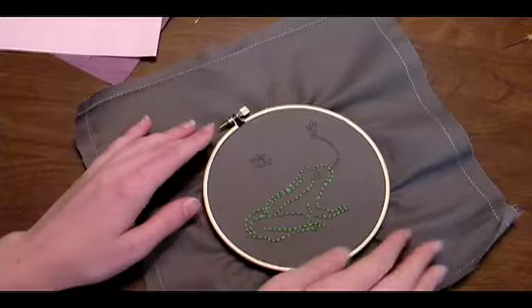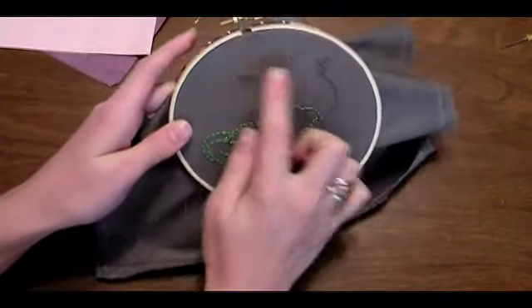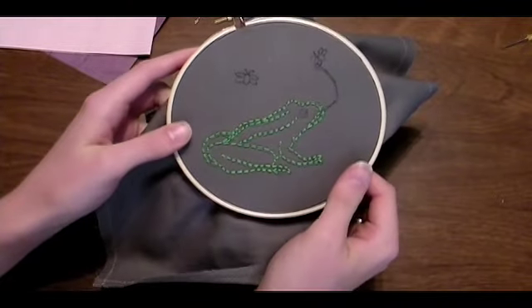I finished the frog's body. Now I'm going to switch to the other colors and finish the eye, the tongue, and the two fireflies where I'll eventually put the LEDs.